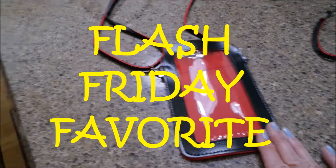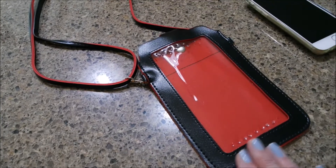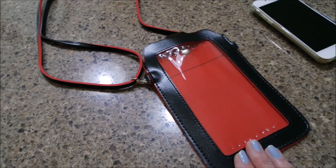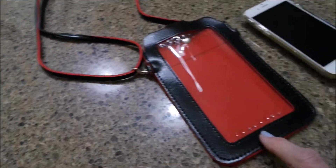A leather shoulder pouch for your phone. I got mine for the iPhone 6 Plus. I don't have the Plus, I have the regular, but I wanted a little extra room in it.